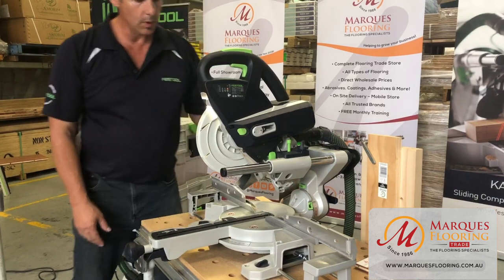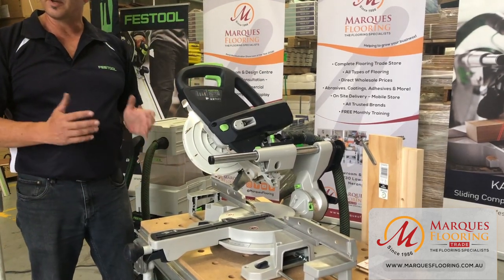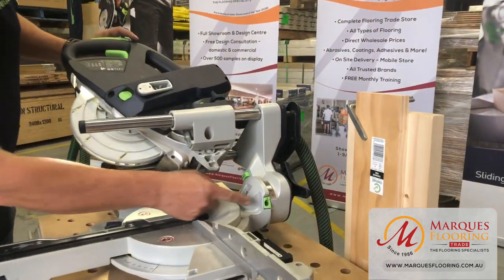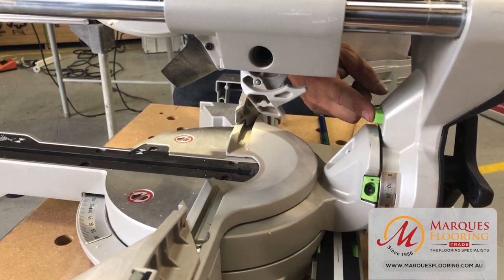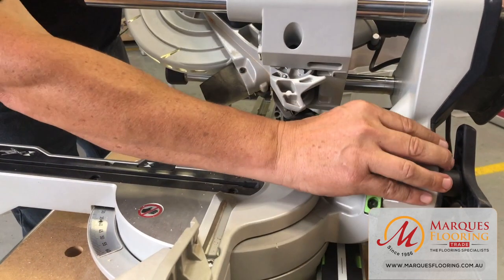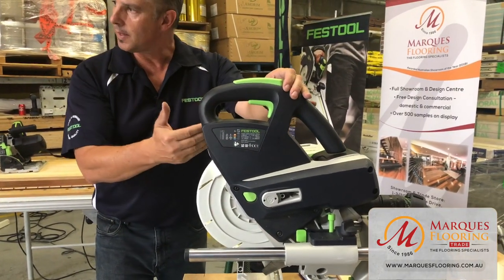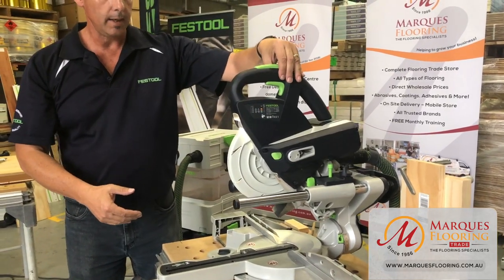For compounds or bevels, undo the locking mechanism at the back and bevel the saw over. It's on a tight bearing system for added safety. Pivot points are visible on each side. A green button at 45 degrees allows you to go past 45 all the way to 47 — lift it up and you'll feel the click back into the 45 position. Coming back to 90 degrees, you can feel the click. You can override 90 again using the button, and the same process applies on both sides.